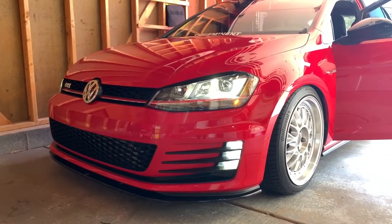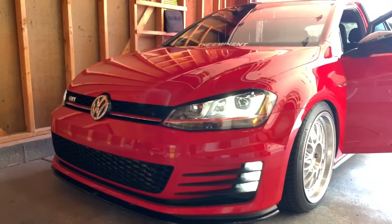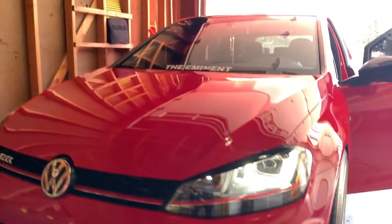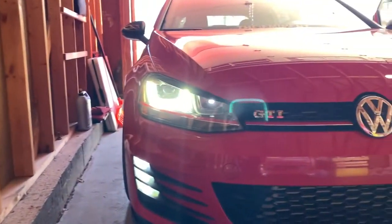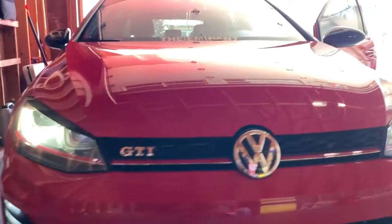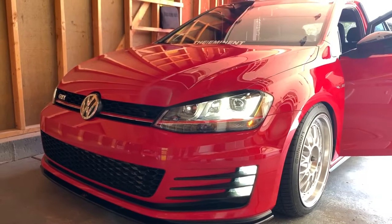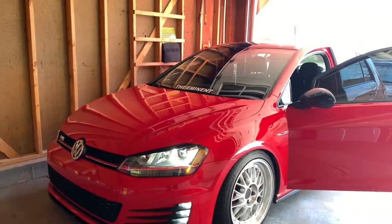One more thing — my car came with the lighting package. If your car doesn't come with those headlights, I'm sure you can still do the adaptation for your fog lights to work as daytime running lights. I'm not 100% sure, but it's definitely worth a try. I don't see why it wouldn't work, so give it a shot and see if you like them.